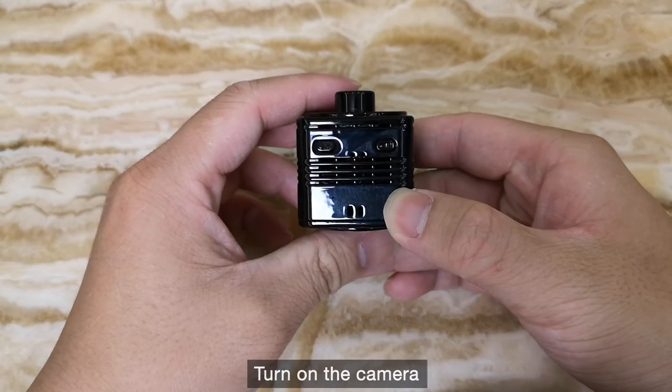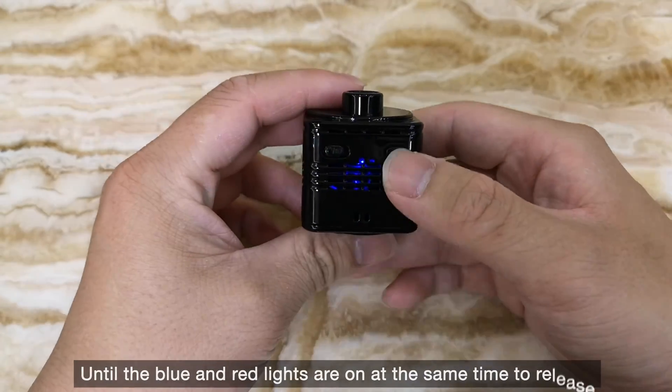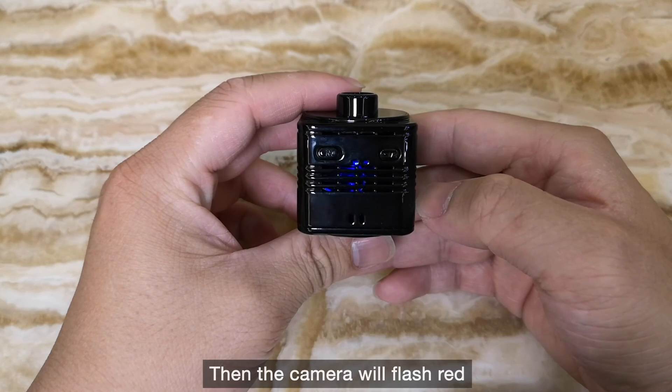To reset the R8 camera, turn on the camera and press and hold the reset button for 5 seconds, until the blue and red lights are on at the same time, then release. The camera will then flash red.